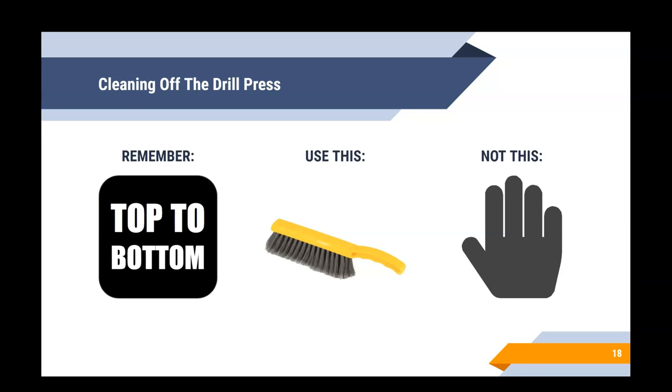When cleaning the drill press, remember what we covered in the general safety video: clean from top to bottom. Use the bench brush to clean off the drill press — never use your hands. Dust everything from top to bottom, from the drill press down to the workbench and then the floor. We never know what could be mixed in with the wood shavings, like metal shavings or splinters, and we don't want our fingers near drill bits or blade edges even when they're not moving.